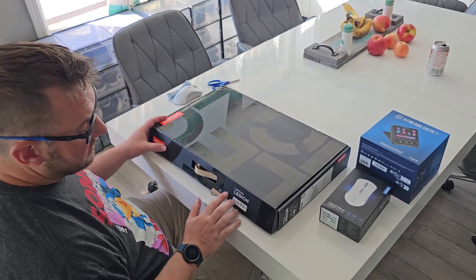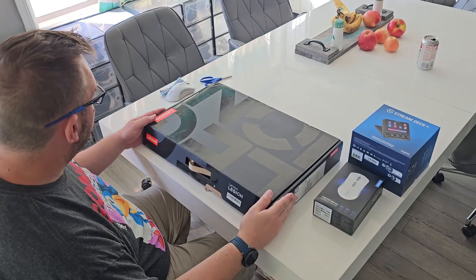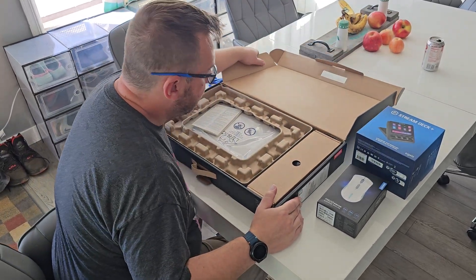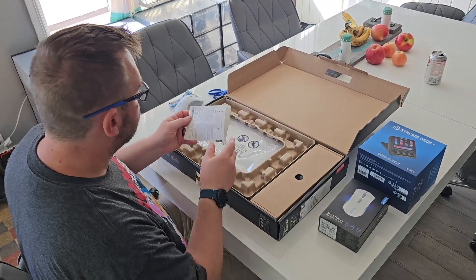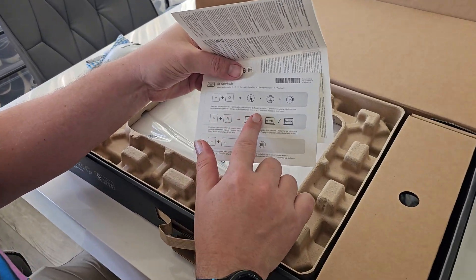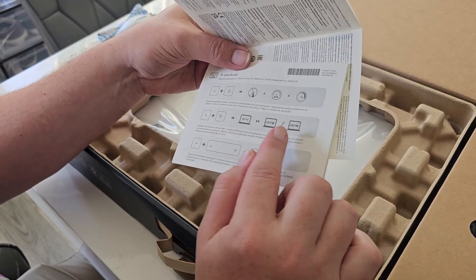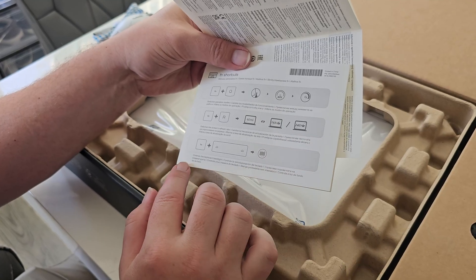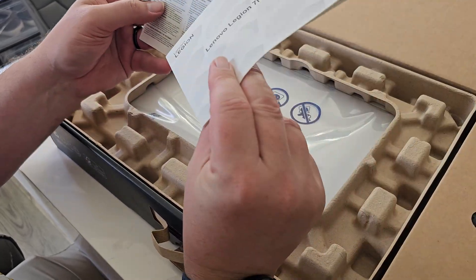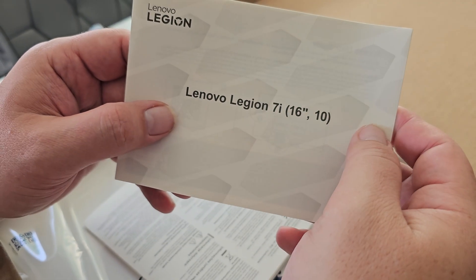This is the Legion — their handheld is called the Legion Go, but this is Lenovo, which used to be IBM. This is their top-of-the-line gaming laptop. I did go for white. There are some instructions in the box — it's a performance thing — and I did go for the higher refresh rate monitor, so I have the 240Hz display. The instructions also show how to turn on the keyboard lighting, which is actually very helpful. This is the Legion 7i 16.